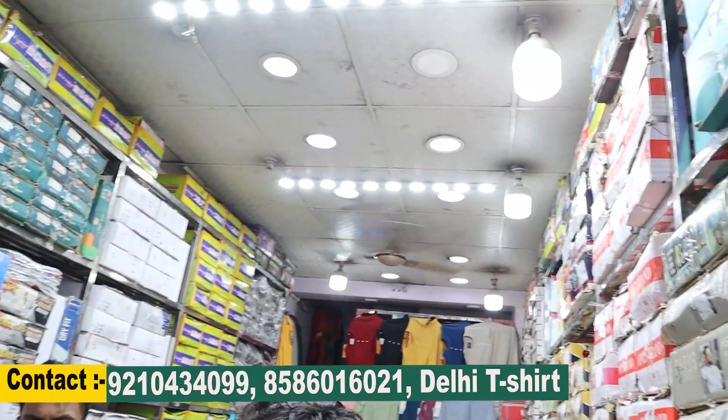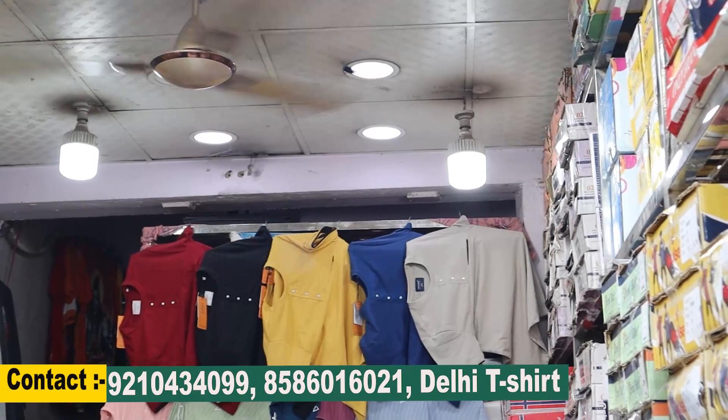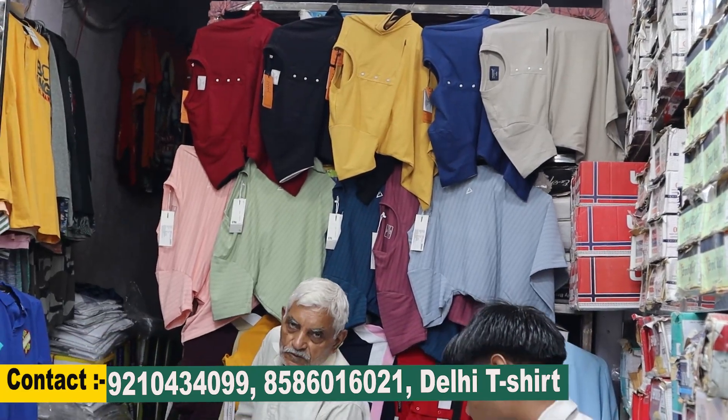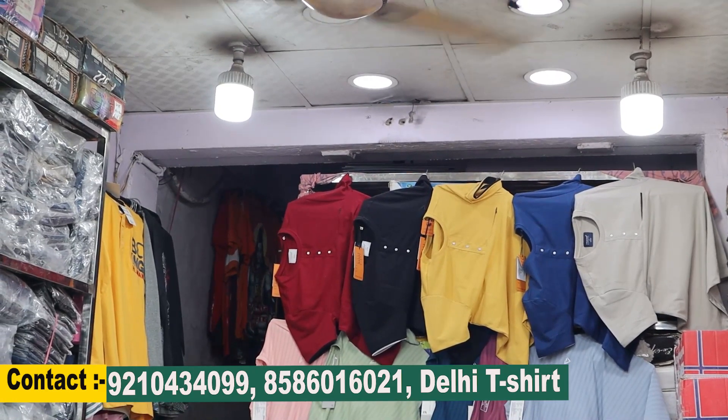Now let me show you some new items. This item is 240 rupees, and this one is 175 rupees. You will get all the colors and there will be a lot of designs available.